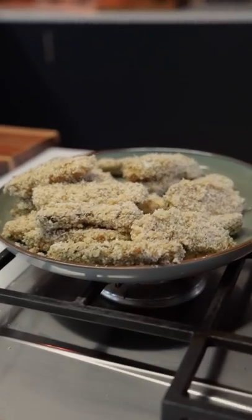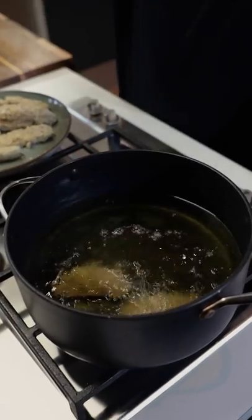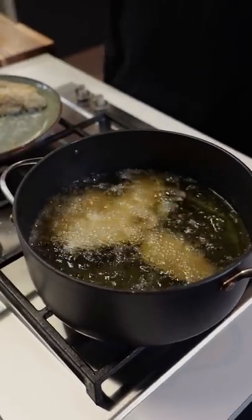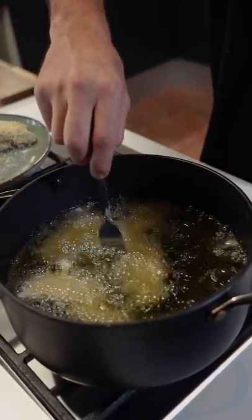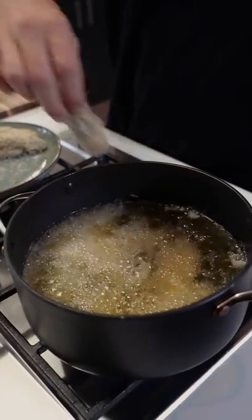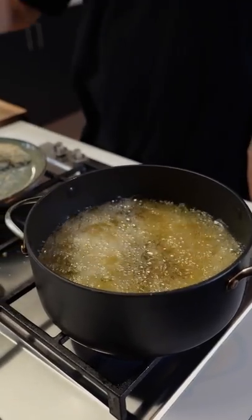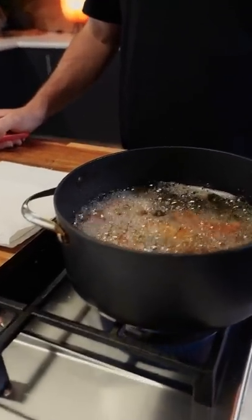We've done it — I'm not going to do it with my fingers. Lay them away into the oil, try not to overcrowd it. Don't want these touching — keep apart, kids. We'll have to do two batches. Cook till golden brown and then serve with your dipping sauce. Look at them in there!